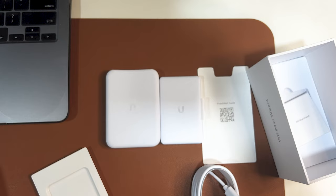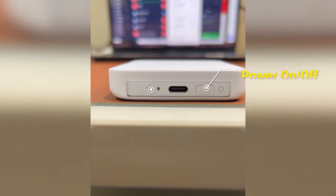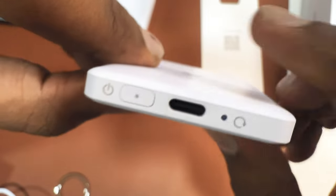I'll get back after charging this and show you the setup. You can see closely here the on/off button of the Wi-Fi Man Wizard. This is the charging slot and I have to charge it with the cable here.